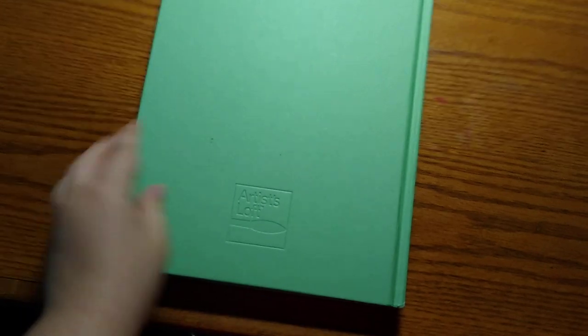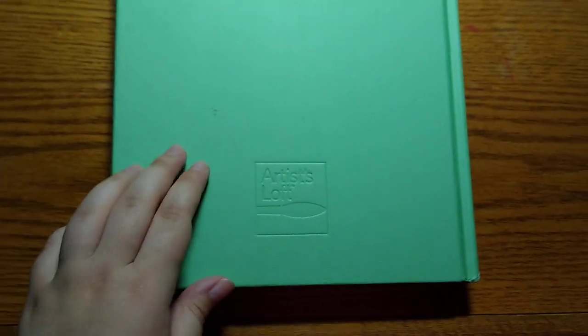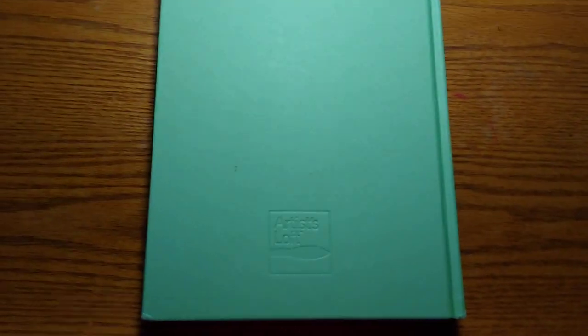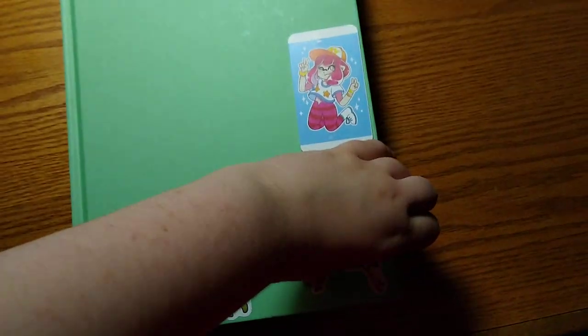So here's the brand. I usually use extremely cheap sketchbooks - I think this one was 5 or 10 bucks. I just use cheap shit, and it handles a lot of art supplies well. I use a lot of pen, I use a lot of Copic, I use a lot of watercolor. Let me get to the page I wanted to show.